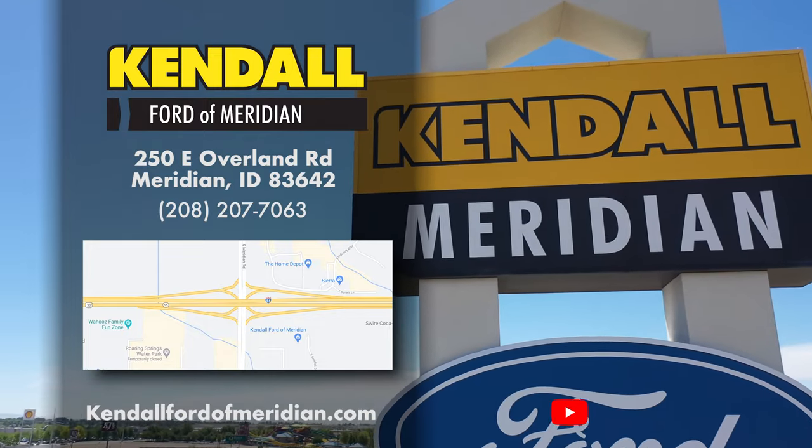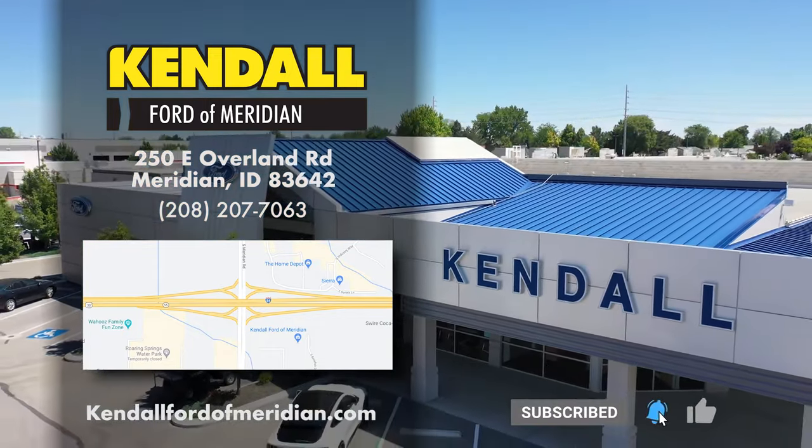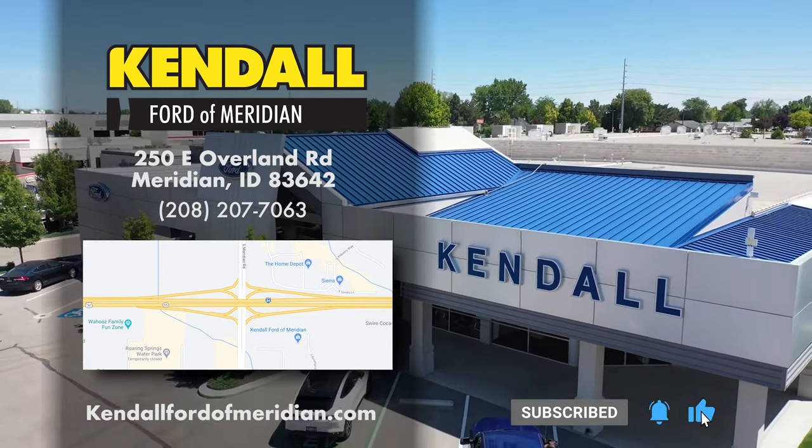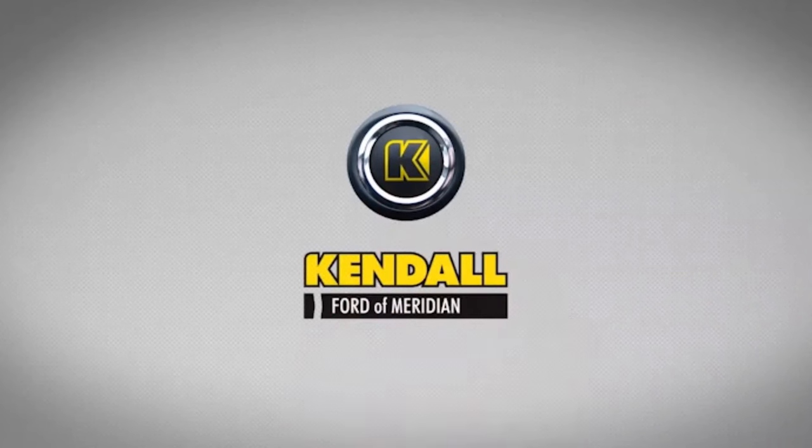If you like what you've seen on this how-to video, please like and subscribe to our channel, Kendall Ford. Come on down and visit us at 250 East Overland Road in Meridian. Kendall — let's start something great.